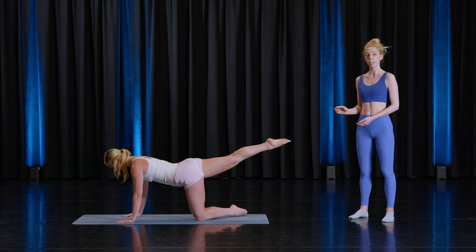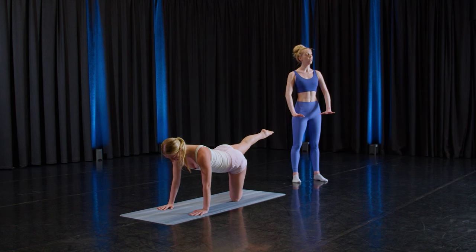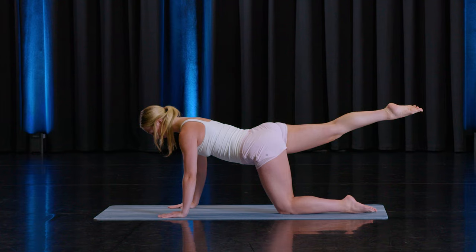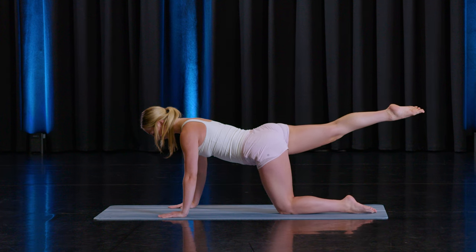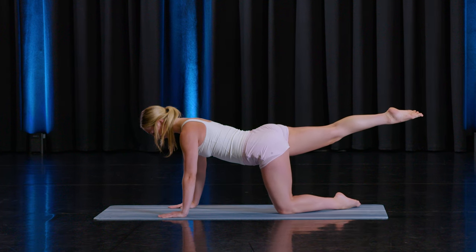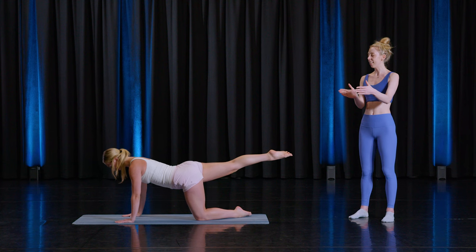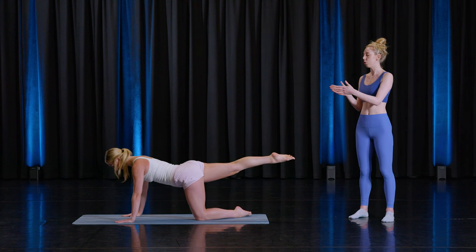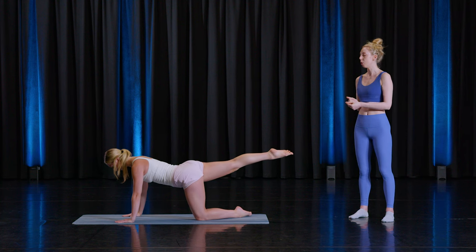Think of that sit bone to heel connection. And six — keep that float through the sternum. Make sure we're not locking off the elbows; they should be long but soft. Four, three, two, and one. Keep the foot there. We're gliding over that left leg to the side and coming back to that same position. So to your left and then back to center — challenging that lower glute connection. Let's do eight more.